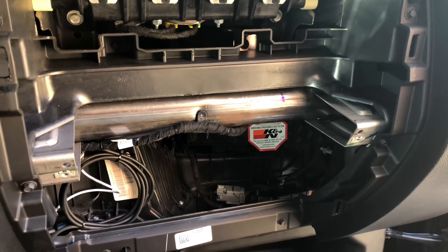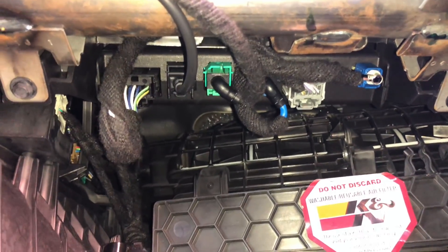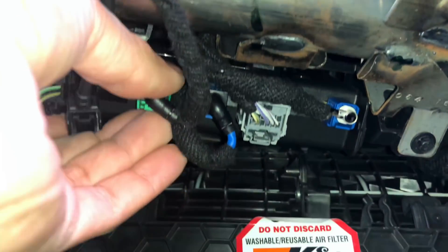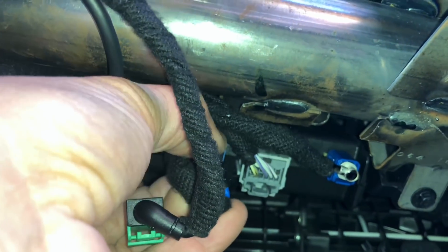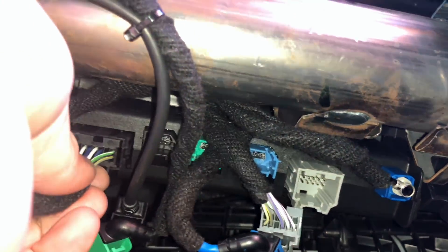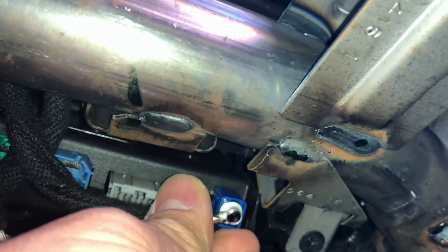Set those aside. Take a look underneath and you'll see all the connections to your HMI. You want to get those unplugged and pull the HMI out. Now this blue connector may give you a little bit of trouble, so just be patient with it — you don't want to break that connector off.